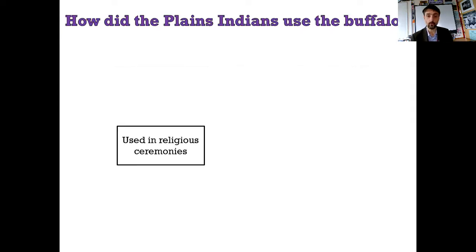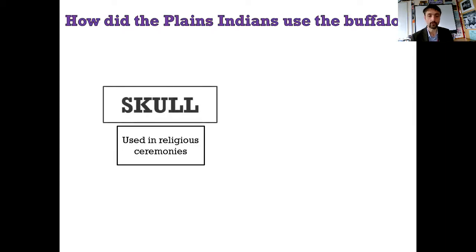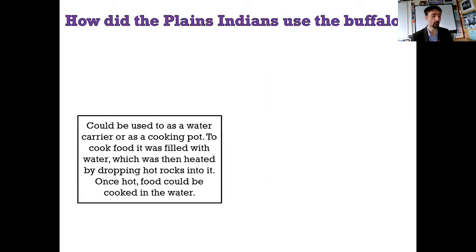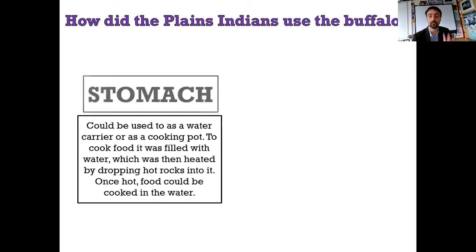This is used in religious ceremonies. It is the skull. Excellent - well done if you got that one. Here is a painted Native American skull. Could be used as a water carrier or as a cooking pot. This is my favourite - this is ingenious. To cook food, it was filled with water, which was then heated by dropping hot rocks into it. You heat the rocks on a fire until they glow a bit, shove them in the water, and it makes boiling water. Once hot, food could be cooked and boiled in the water.